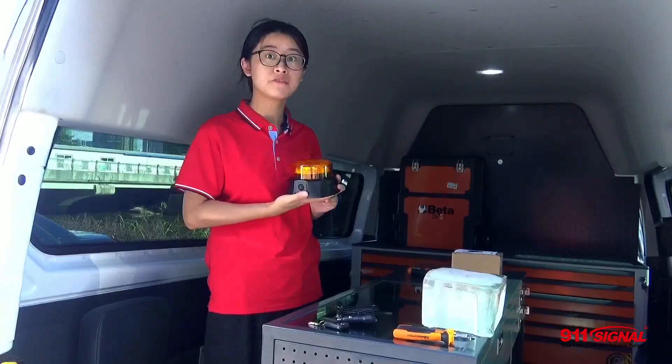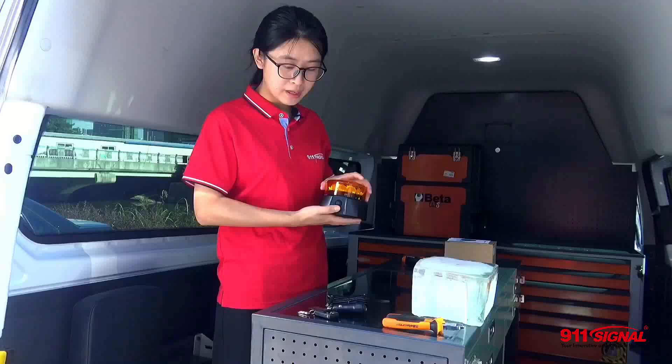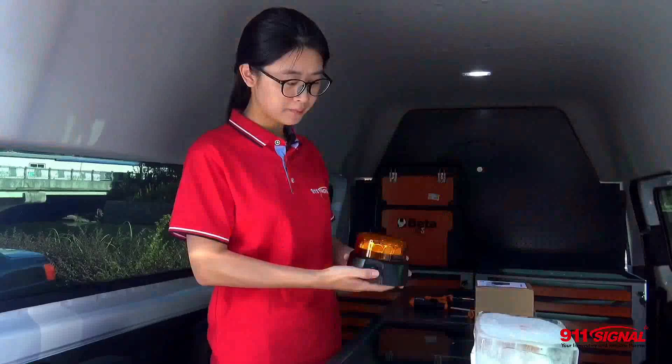Now I will show you how to use the product. The one without a remote control has a button for on/off. I'll press it — then it's on. Press again — it's off. That simple.